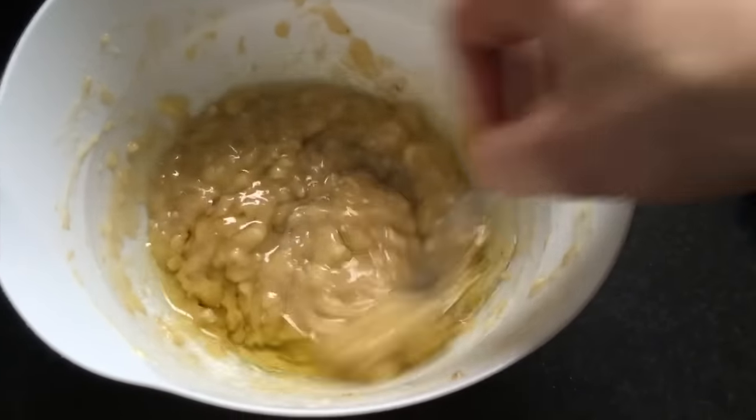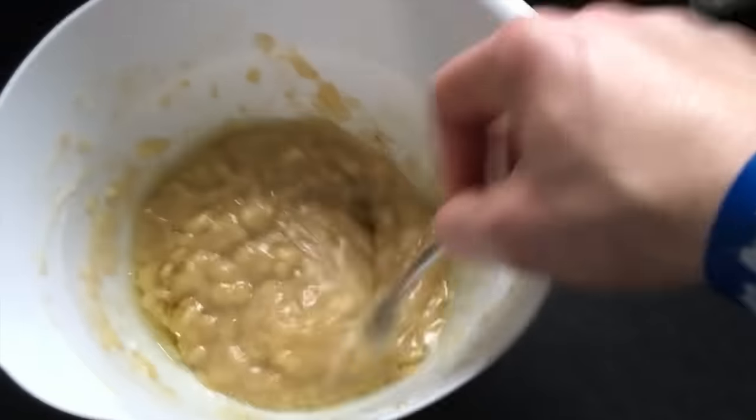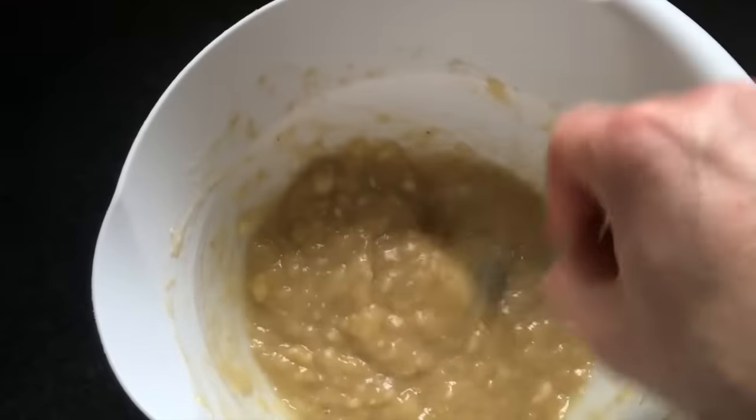I now need to add the oil and the vanilla extract. I'm meant to mix this until it's evenly formed. I'm not going to lie — it doesn't look too appealing, but we'll see. Now I'm meant to add the wet ingredients — this goop — to the dry ingredients and fold it into a mixture which should be combined but still pourable. Not sure what that means. We'll see.